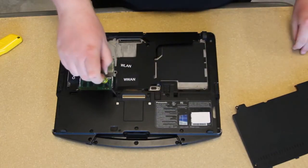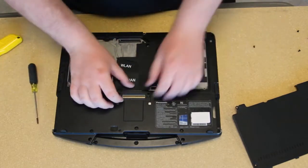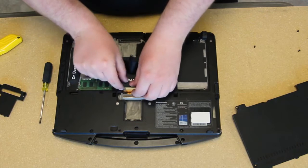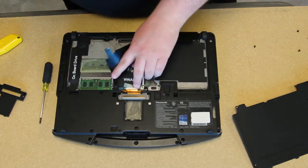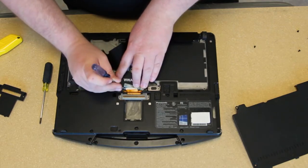Once you have the bottom plate off, go ahead and remove the docking port cover. It's just a couple of screws on the docking port cover, and the docking port itself is just connected to the motherboard. Carefully remove that.